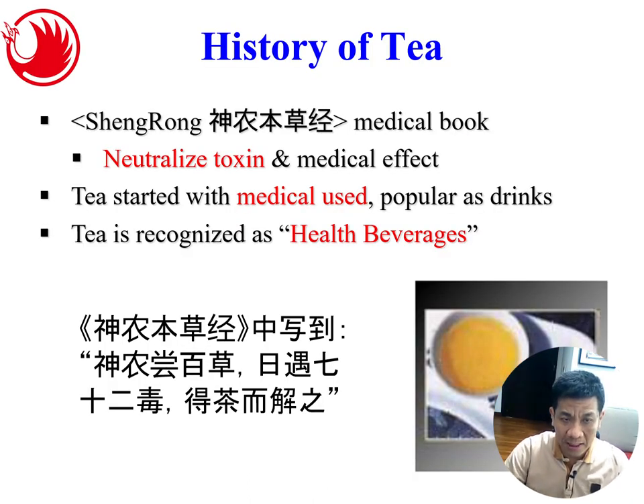Before talking about this product, let's look at the history of tea first. Chinese have been taking tea for many many years. In Shenlong Penchaojing, the ancient Chinese medical book, tea has this neutralized toxin and medical effect — meaning tea was actually used as a herb for certain medical effects, to neutralize toxin. It started as a medicine and eventually became popular as a drink, and tea is recognized as a health beverage because of this.